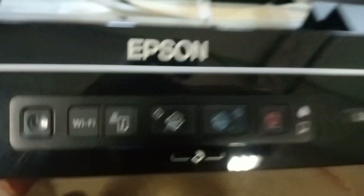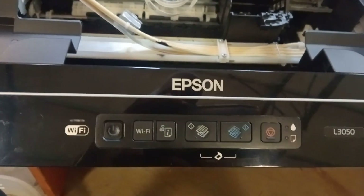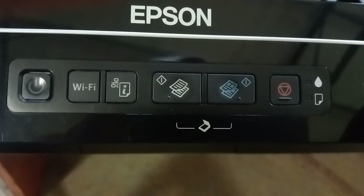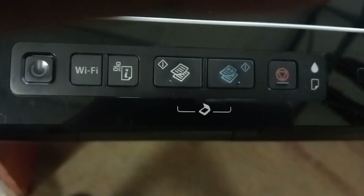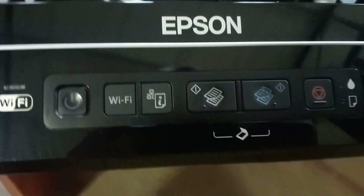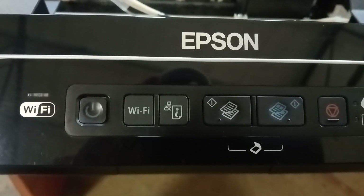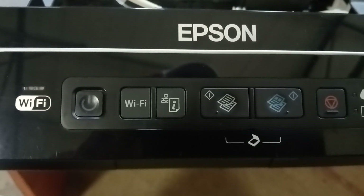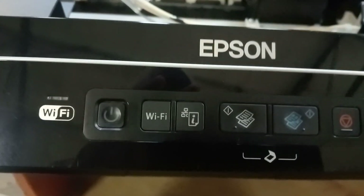Hi guys, welcome to our new video. Today we're going to show you tricks to make your printer work again. This printer is an Epson L3050 — what happens is it prints a blank page. Now, there are many videos about software solutions — cleaning the printer head and all that — sometimes that works, sometimes it doesn't.